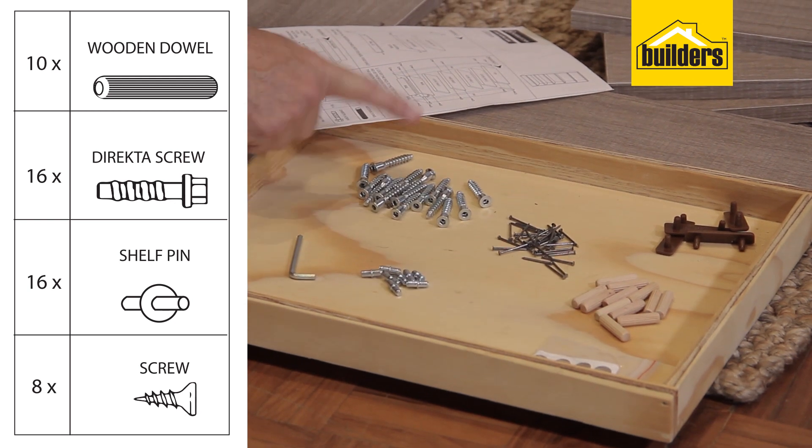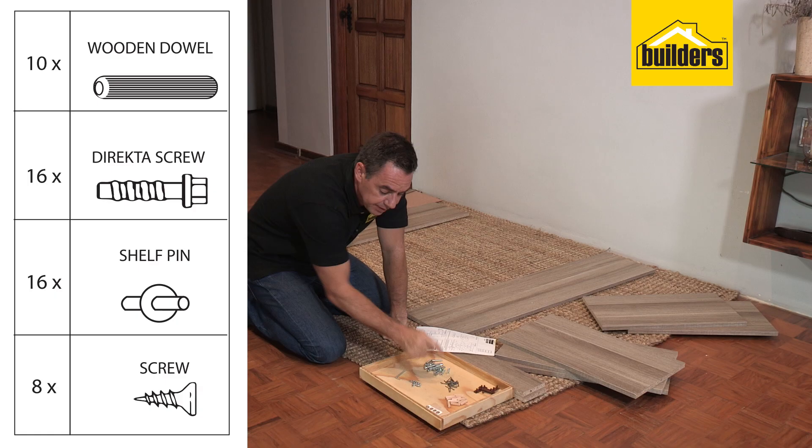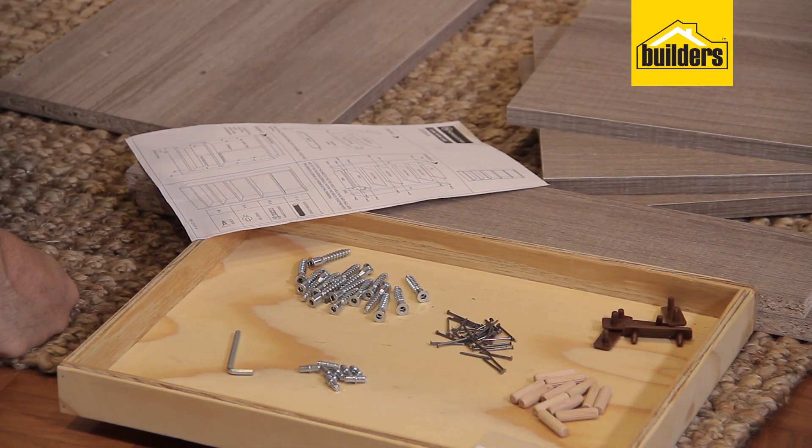We've got our wooden dowels, director screws, shelf pins, and our panel pin nails. We've also got our feet which are going to go on the underside of the bookcase.